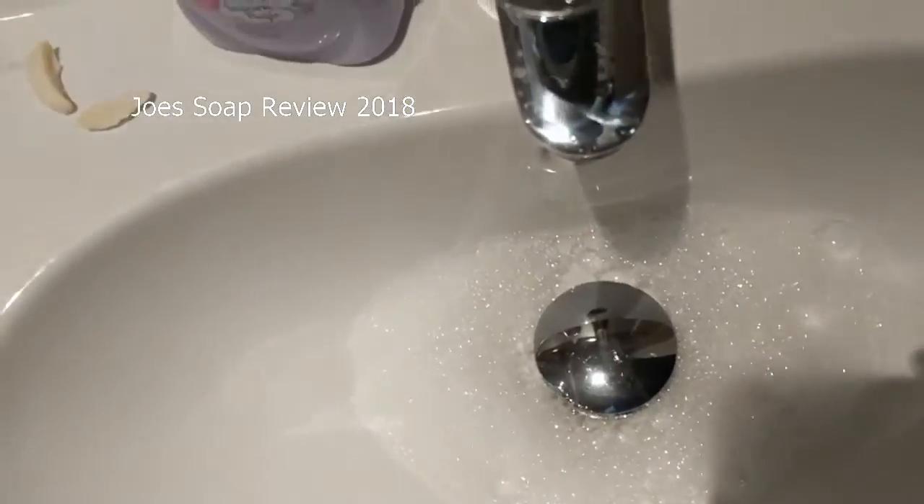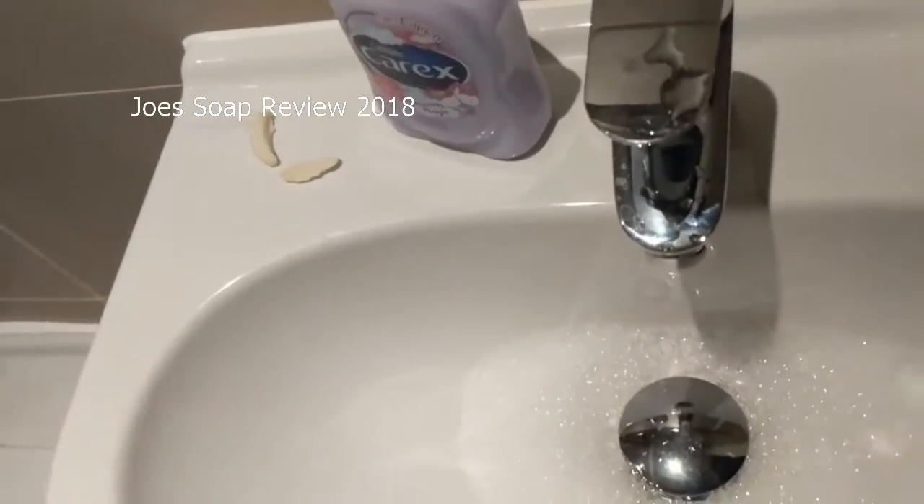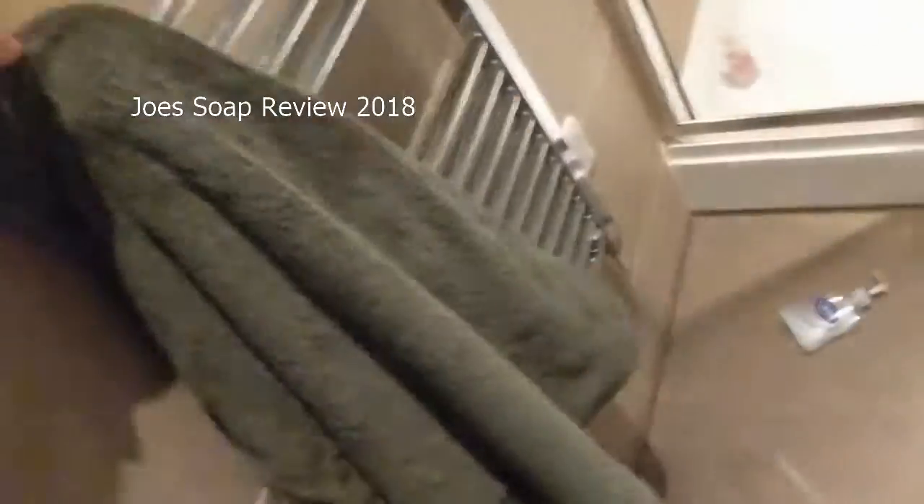The bubble spray — pretty good there. Oh shoot — okay.